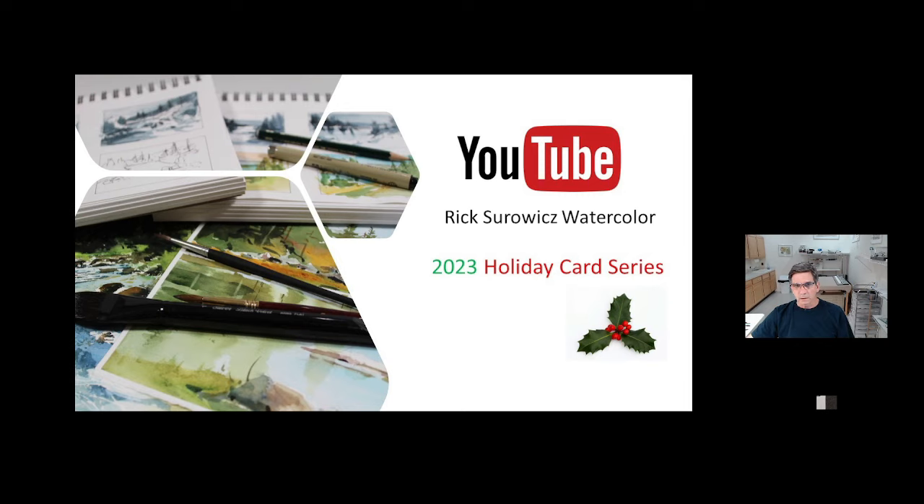For each card on the project page, you'll find a link for the image of the card that I've painted, a template you can use for a drawing, and a link to each video. You can find the link to that project page in the description of this video. If you want to subscribe to my channel, you can click on the link in the lower right-hand corner, and don't forget to like it.